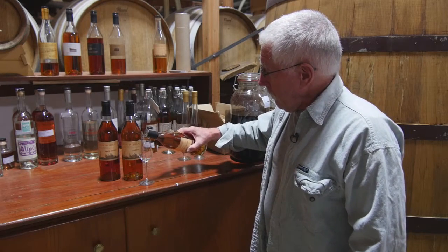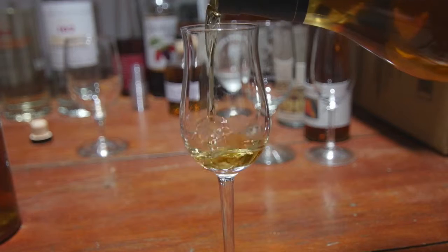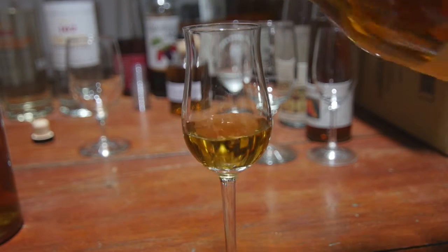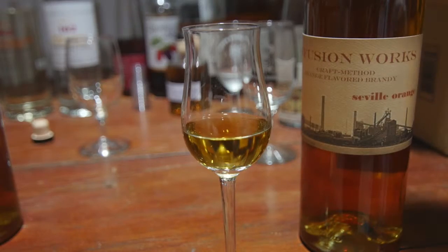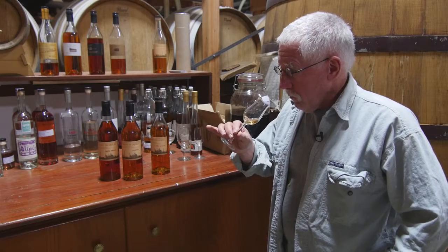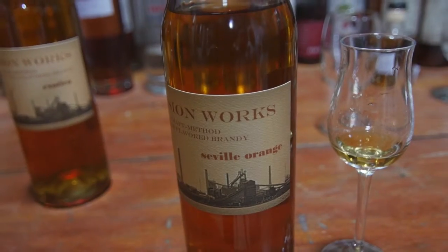And essentially it's pretty simple. You take some of our beautiful brandy and soak these dried peels in it, and alcohol does its job — it picks up these beautiful flavors and aromatics.